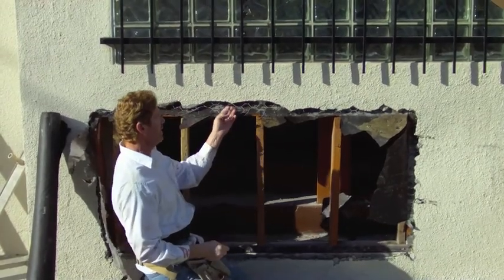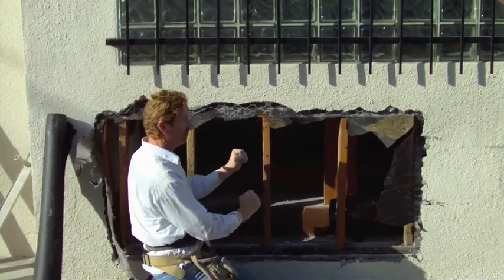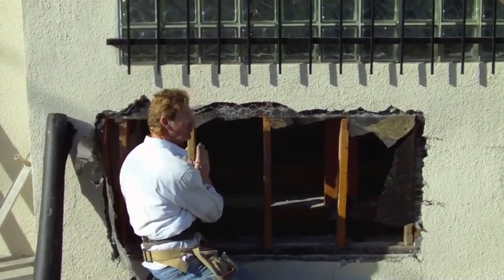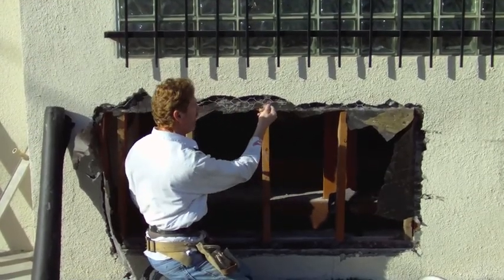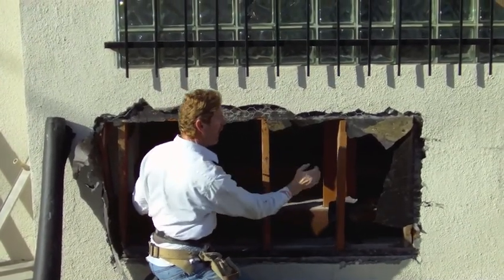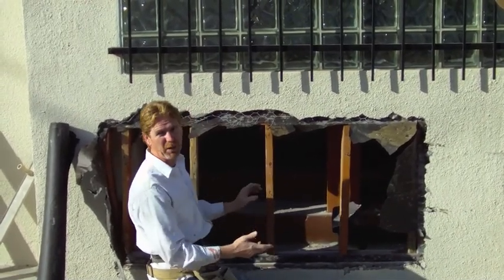Instead of wire here, because this is studs, I'm going to use a mesh. The mesh is more rigid so I won't waste so much stucco behind on my scratch coat. Otherwise if I use wire here, when I'm applying the scratch coat I'll lose about three buckets on a job this size.